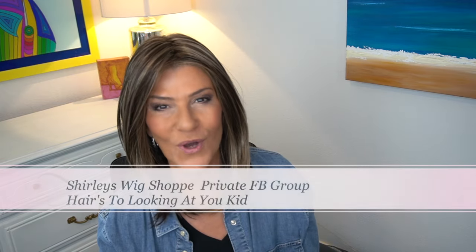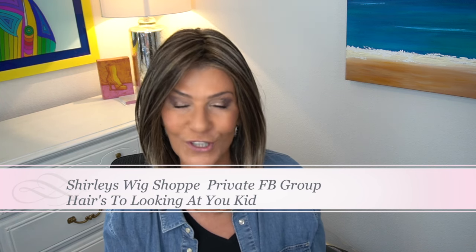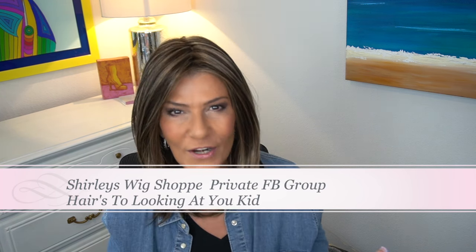I'd also like to invite you all to Shirley's Wig Shop group - come on over, join the group, show your pictures, show your beautiful hair, ask questions. We're all there to help and support and cheer you on. All right, let's get started with Chelsea.